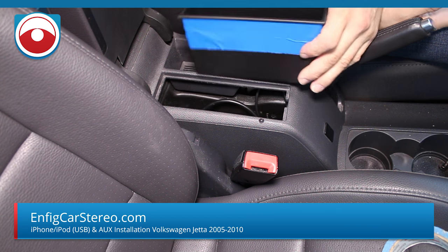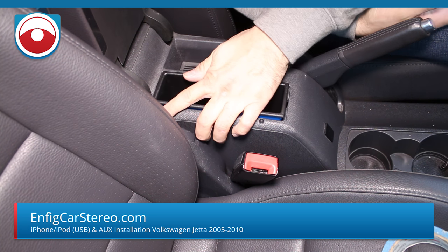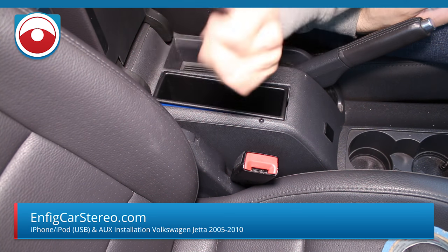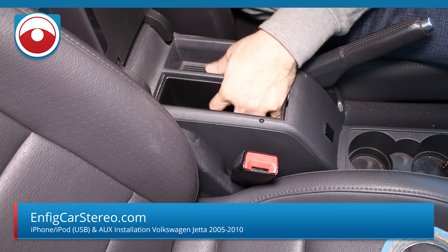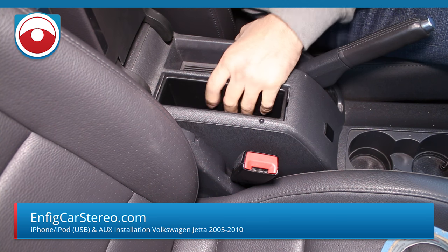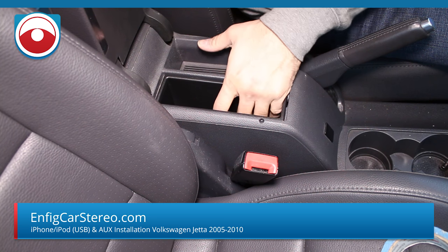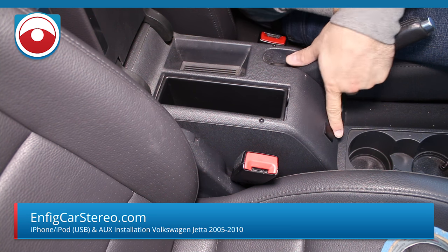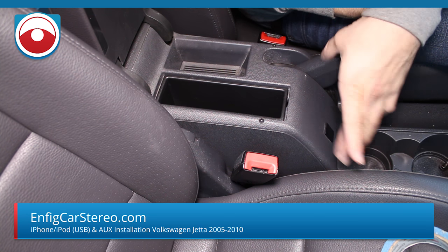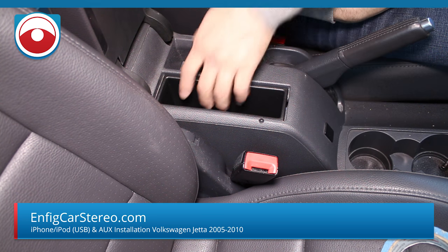Now the pocket needs some duct tape — if you put it in like so, it holds in pretty good. Took the pocket, wrapped it with three layers of 3M duct tape. Now when you put it in, you probably won't be able to get it out. It's a lot better — it doesn't wiggle as much. It wiggles, but that's an acceptable wiggle — it's not going to rattle while you're driving. That's the whole install. Previous install had the AUX port in here — you could also do that. We just like the USB up front.